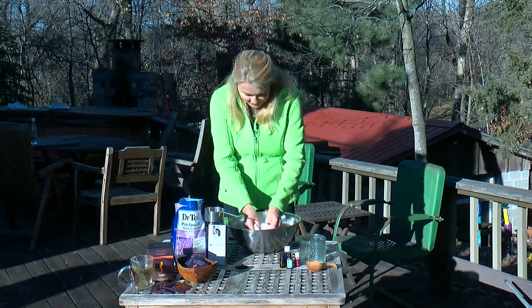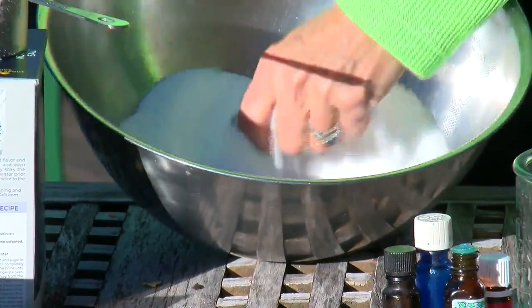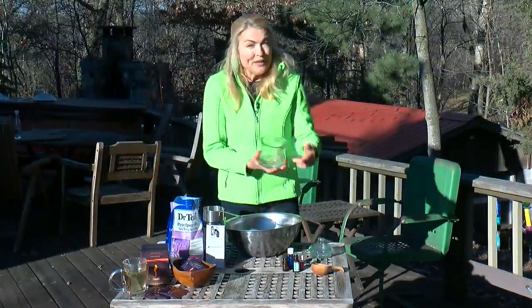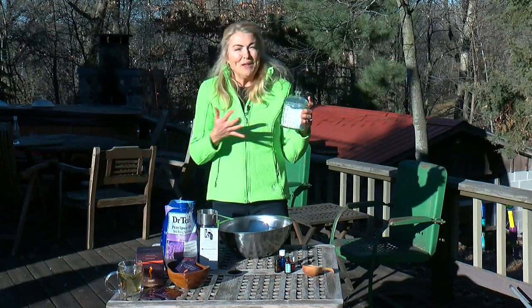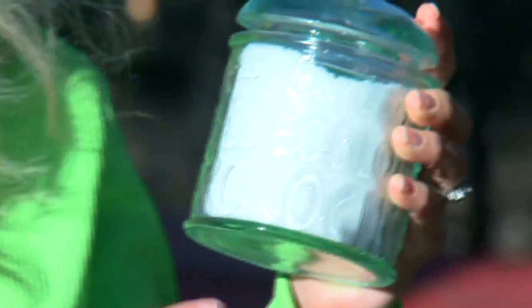Now mix it up — it smells so good already. We're going to put it into a decorative container, and there you go, that's all you need. When you're taking a bath, you'll just want to add about a half a cup to a cup into the running water. It will melt, and you just slide in, sink in, and enjoy every single bit of it.